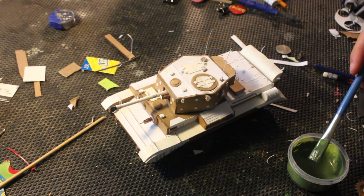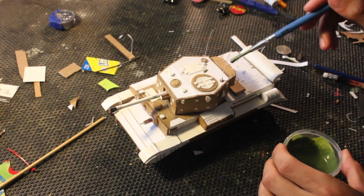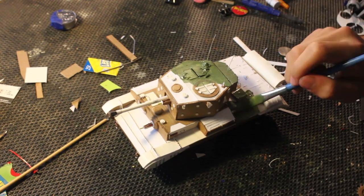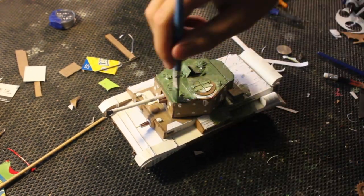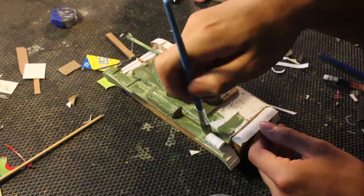Soon I finished all the details and it was time to paint it. For this model I decided to make the wheels separately and paint them separately. This tank is painted with a base coat of just some green.